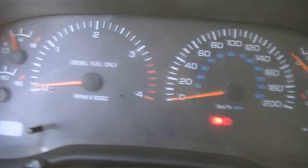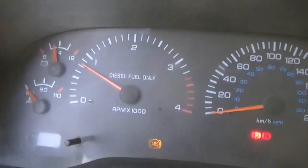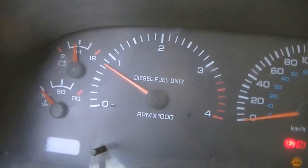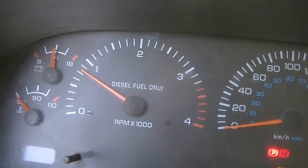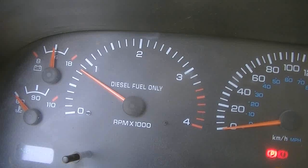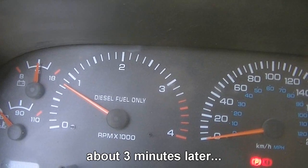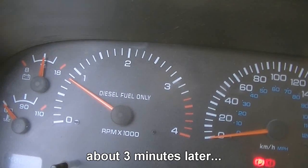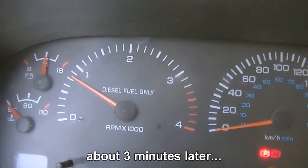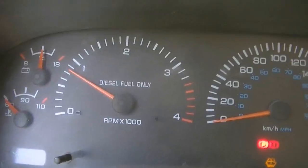The truck reacts strongly to the resistors being connected — excited exclamations as something unexpected happens. Not sure yet if the high idle flash is actually in there.